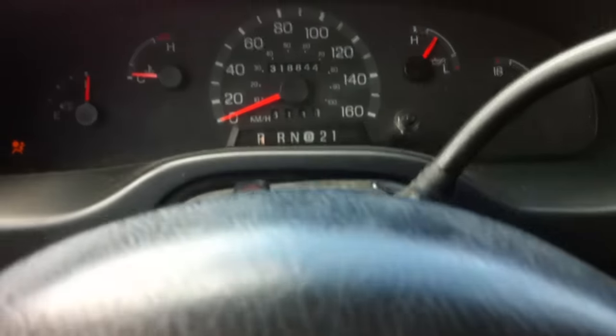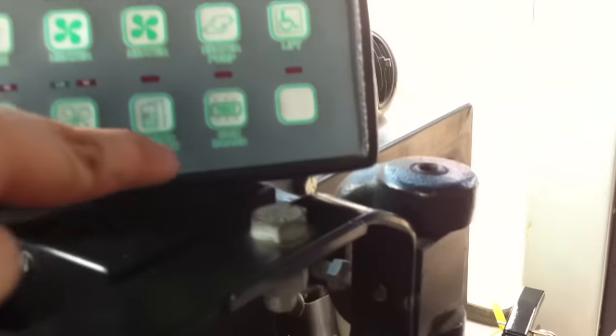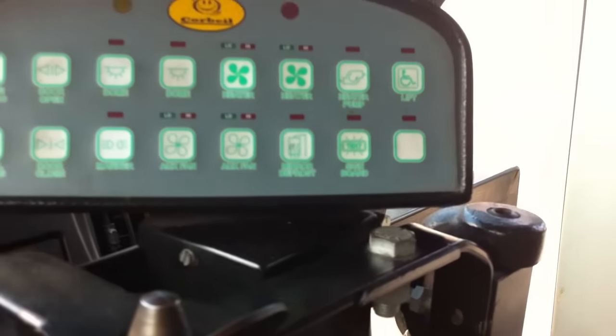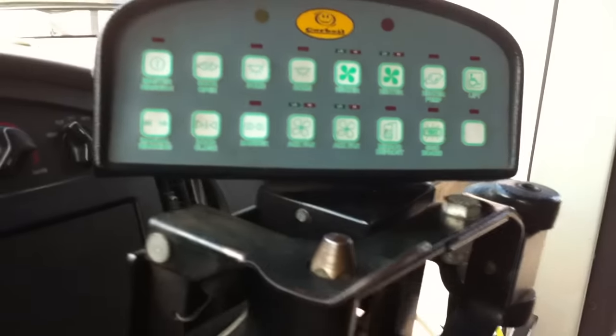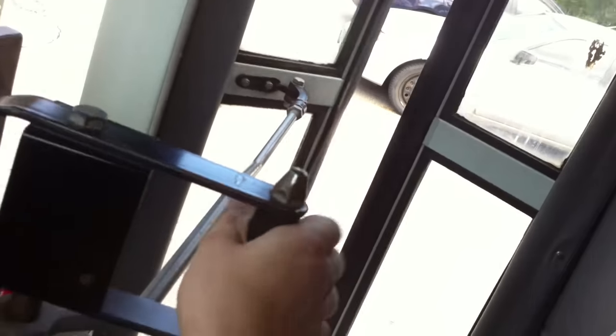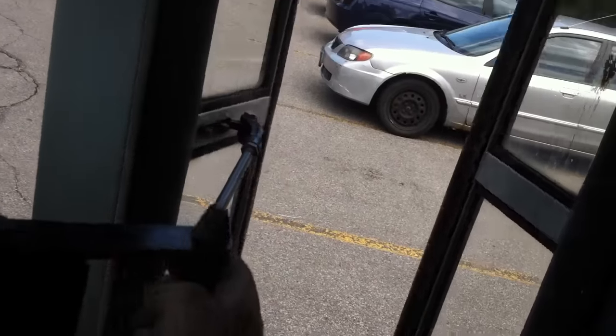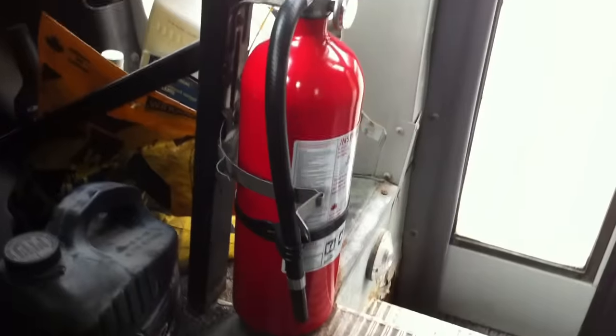On the gauge cluster you have your gas gauge, temperature, speedometer, gear selector, oil pressure, and battery. Over there you have a power point and cigarette lighter. There's a little ashtray over here. I'm not going to rev it because it's too loud. This switch is for the signboard — I'll show you the outside after. And this here opens the doors to let everybody on the bus. You have your fire extinguisher down there.